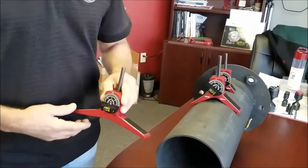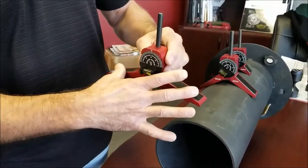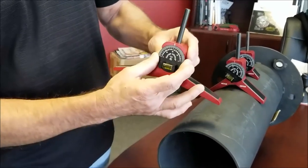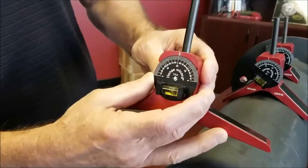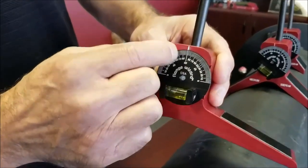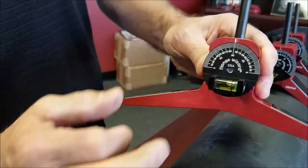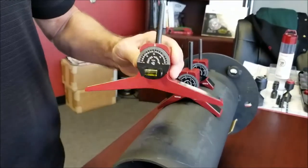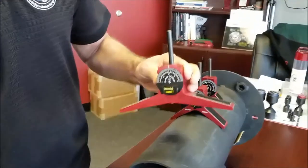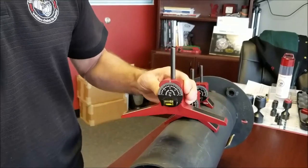Last but not least is our largest centering head that we make. Again, strong magnets in the legs. We have our brand new dial in all the centering heads and our levels, with two and a half degree increments, done with our laser machine — very easy to read. This particular centering head we recommend from 10 inch pipe, and we've had it all the way up to 60 inch pipe with no problems whatsoever.